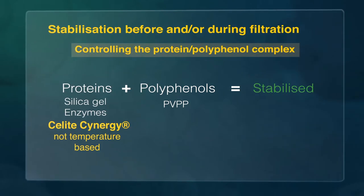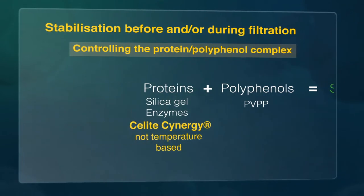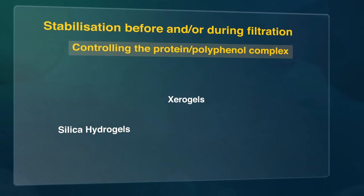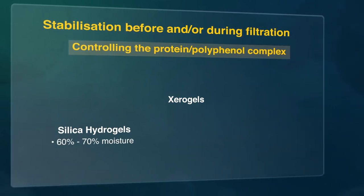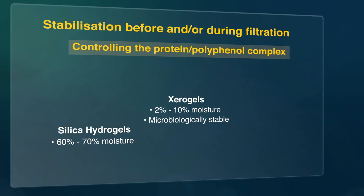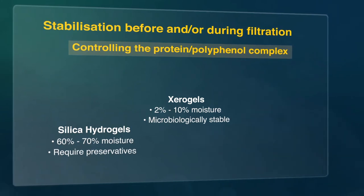Sealight Synergy absorbs proteins that form haze when a beer is chilled. It is used as a direct replacement for silica hydrogels and zero gels. Hydrogels contain 60-70% moisture, while zero gels have 2-10% moisture. Zero gels are microbiologically stable, whilst hydrogels require preservatives such as sulphur dioxide.